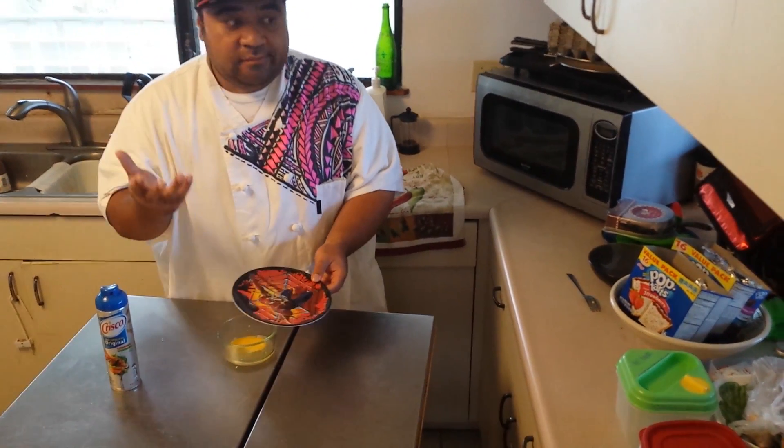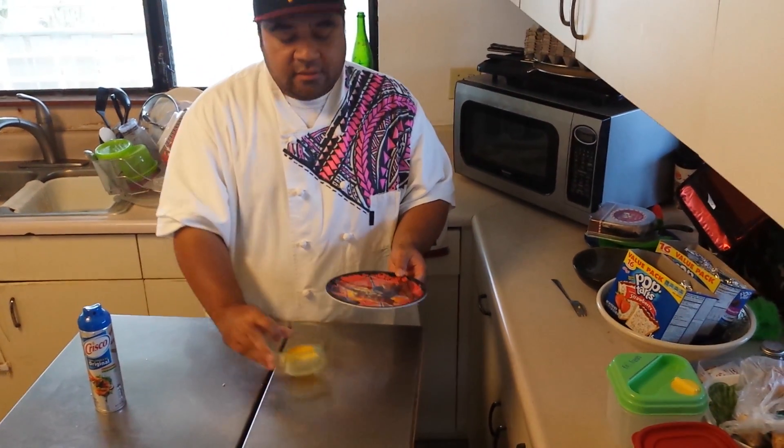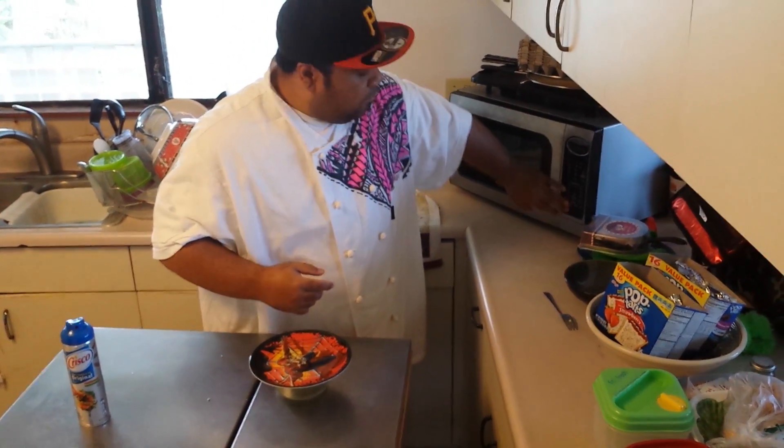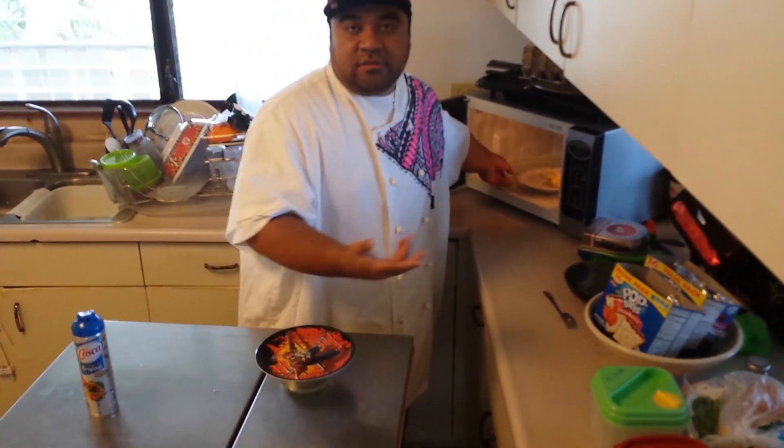You can use five eggs, or three, or however many eggs you want to put in. You can even scramble it up with a fork, and then you put it in the microwave for one minute or until it's cooked.